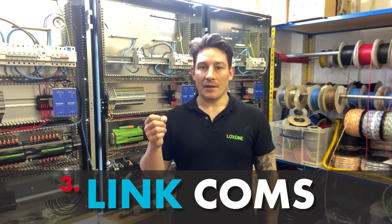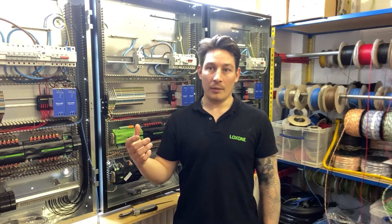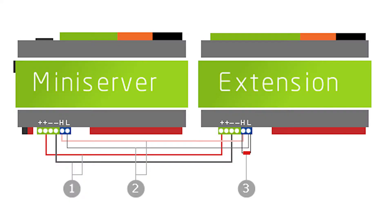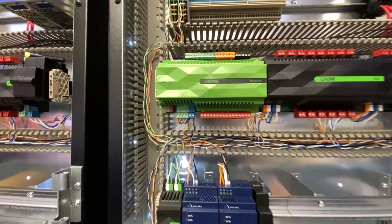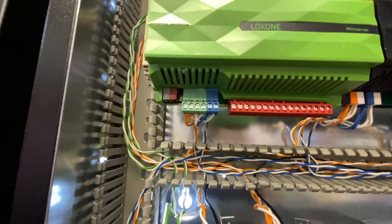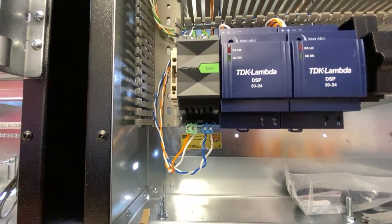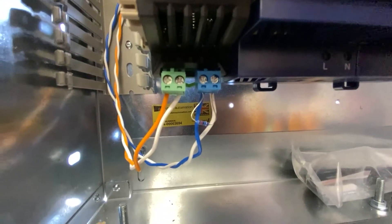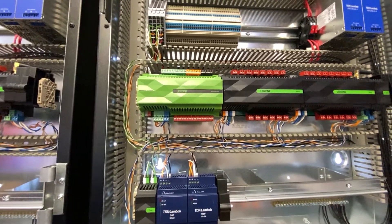The next bit is the Link connection - that's the communication from the mini server to the extensions and back from the extensions to the mini server. That is the Link connection done. As you can see, the blue terminals on the mini server are just being connected to each extension - blue and white, blue and white, blue and white. Then from the air base back down the trunking and into the last extension, and you can see there's a 120 ohm resistor in there. That is the communication between the mini server and the extensions all done.